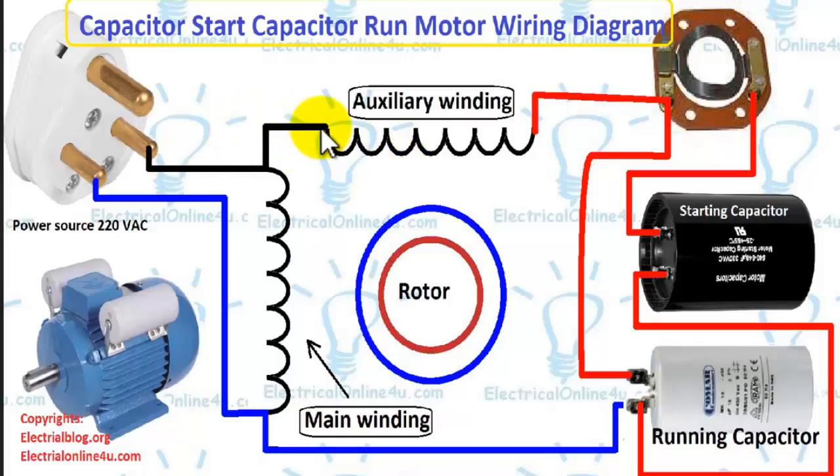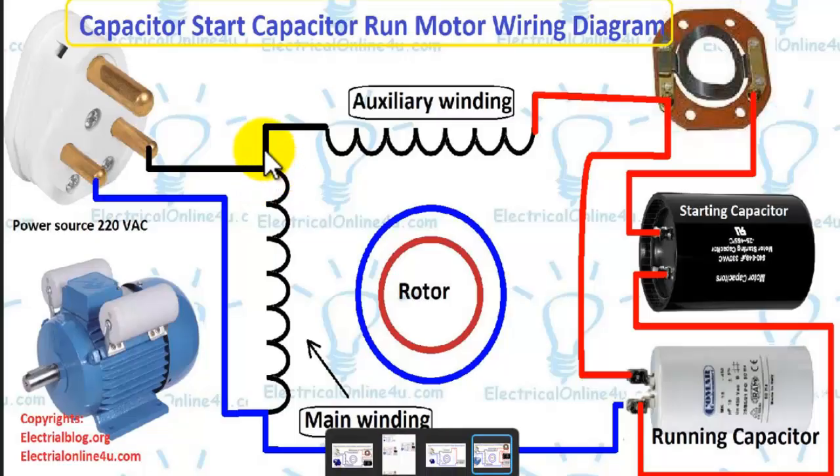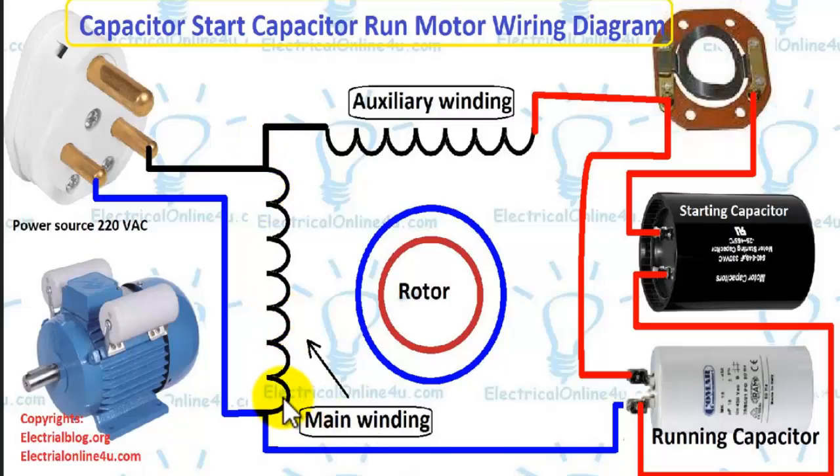The connection between the auxiliary and main winding is called the common point. The other side of the main winding is called the run point, and the other side of the auxiliary winding is called the start point. We always provide supply to the common point and to the run point, and the capacitor is always connected between the run and the start point.